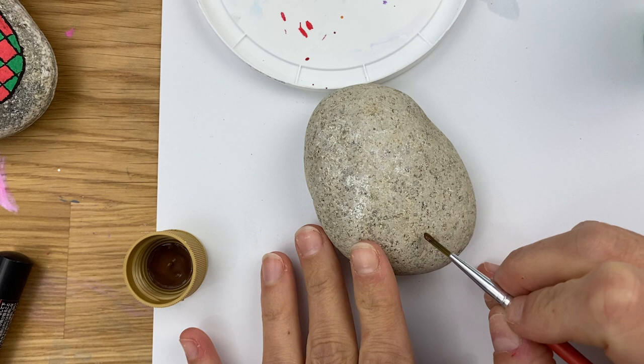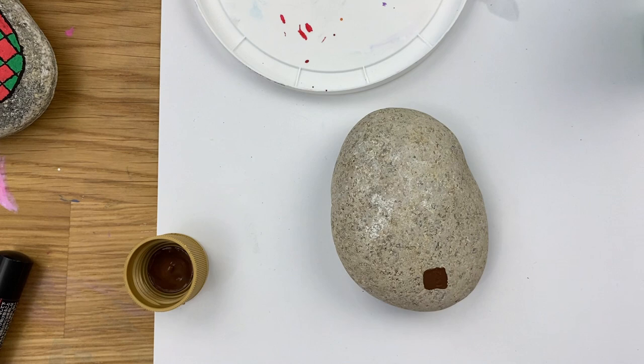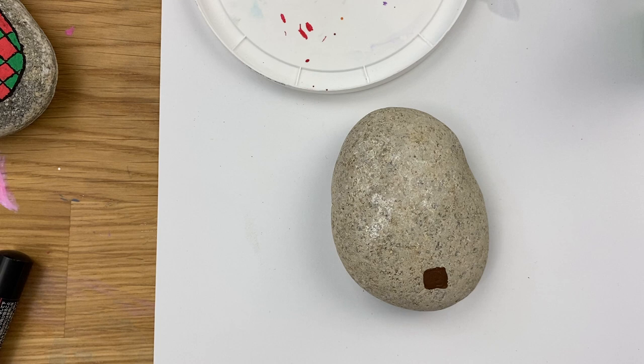I'm just going to put a little trunk down here at the bottom on my rock so it has a second to dry while we're prepping our paint. We are going to have to practice our patience during this style of tree because you're going to want to let your layers dry in between. You can either do a handful of these all at once and work your way across the board, or just have something else you're working on at the same time so you're not rushing. There'll be a lot of panning forward and dry time in this video, but you're going to see this is such a really fun way to paint a tree and it's actually pretty simple to do.